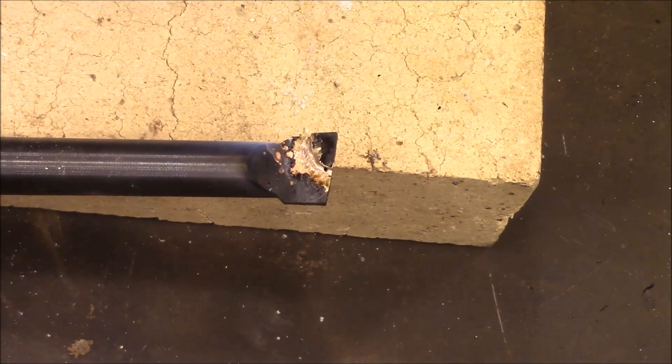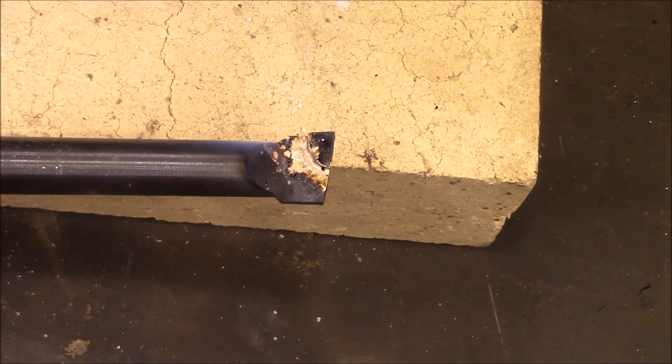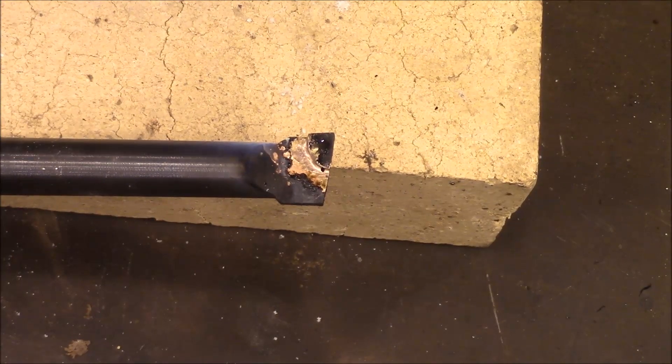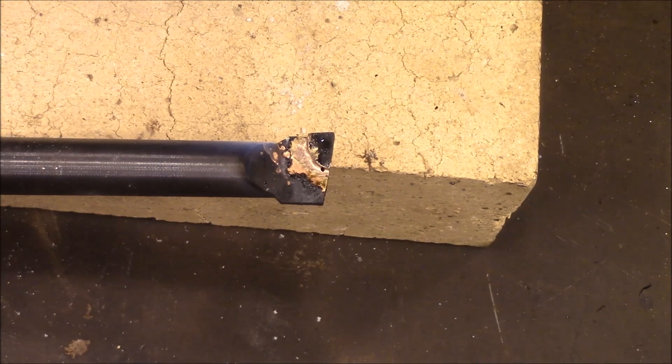That's what I got right there. We'll let that cool and then see if it'll hold. Interesting.